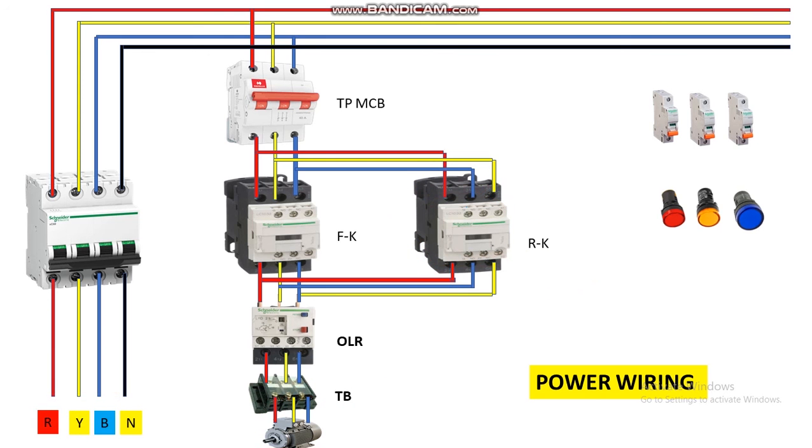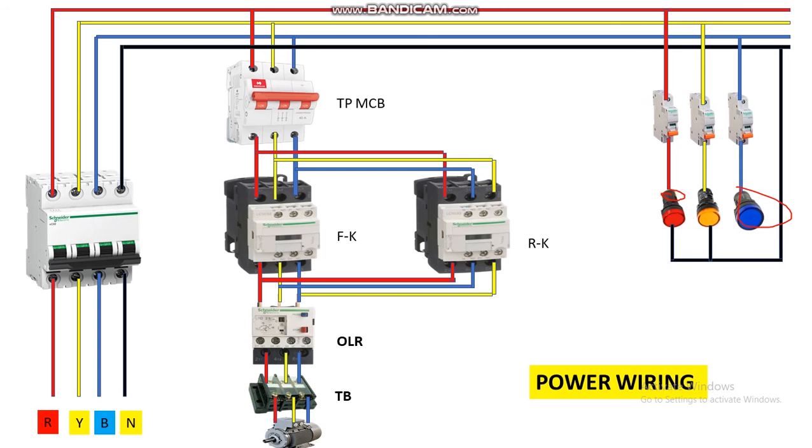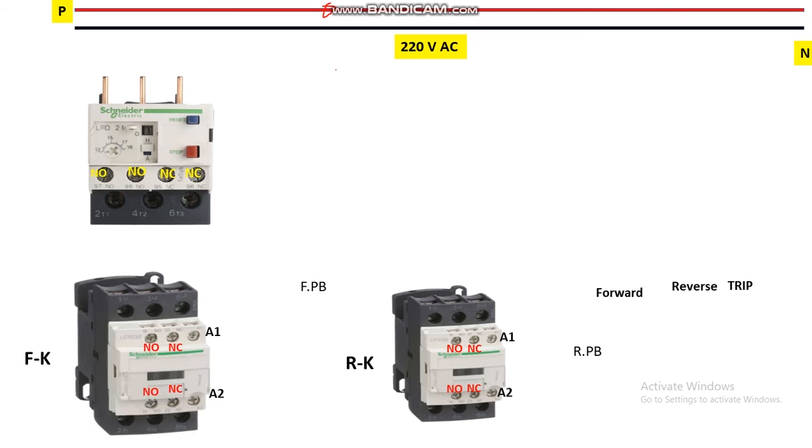Now come to indicator wiring. These three indicators are for phase monitoring: this is for R (red indicator), this is for Y phase, and this is for blue phase. Take R from here, connect it through the MCB, and give neutral to the other terminal of this indicator. Similarly wire yellow and blue. This completes the power wiring. Now let's come to control wiring.